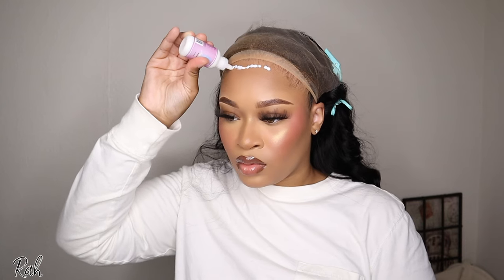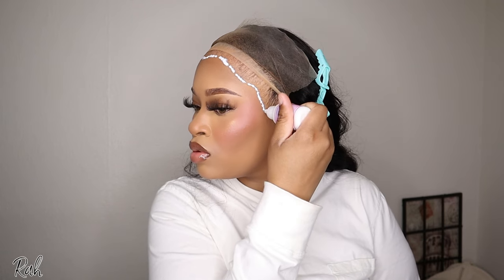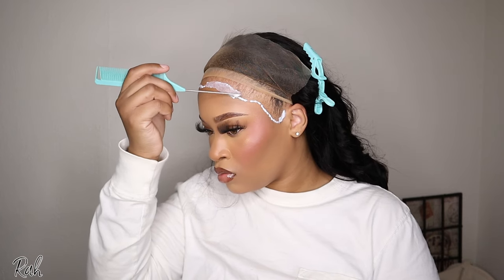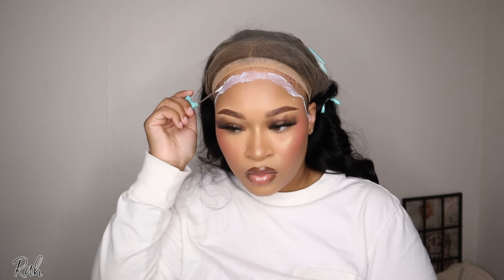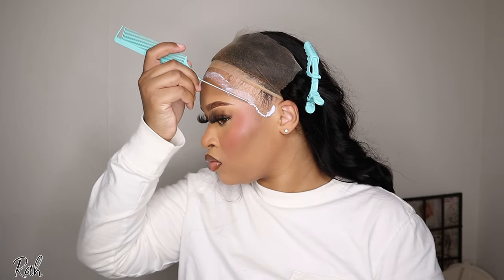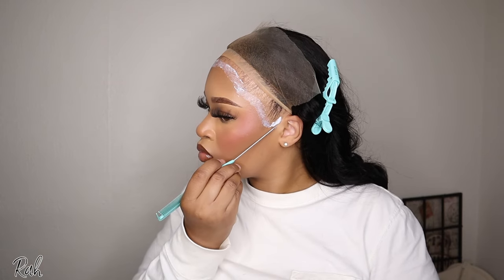I'm cutting off my sidewalls and about to start my installation process. I did go in with my Bold Hold lace glue — this is the method I've been using lately, especially because it's summertime and getting hot outside. I really like this method because it lays my wig really well and gives great longevity. I'm taking my rat tail comb and smoothing out the lace glue, then going in with a fan on cool air to get the glue set.